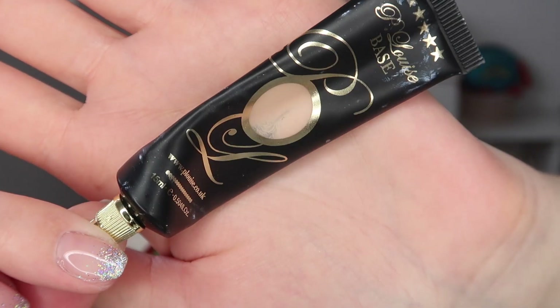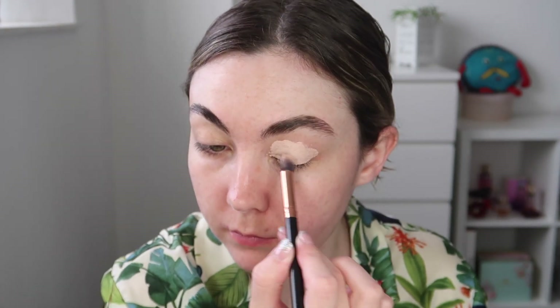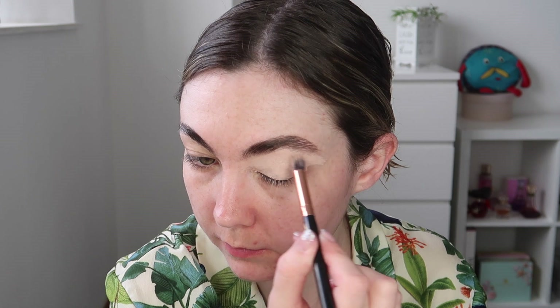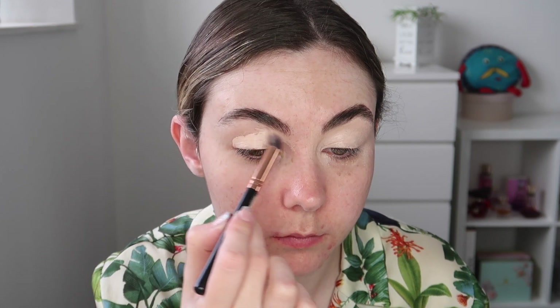For eye base I'm going in with the P. Louise base in the shade Ruma 2. This is my favourite eye base — I use it literally in every single video. I am applying it all over the lid and then really gently buffing it just underneath my brows as well. I wanted a super soft look; I didn't want to carve out under my brows really harsh today.